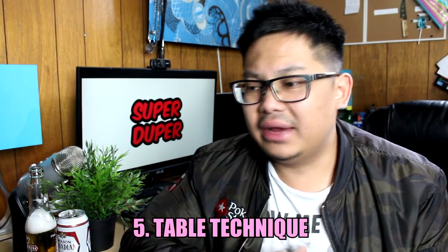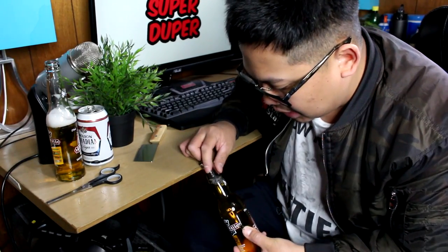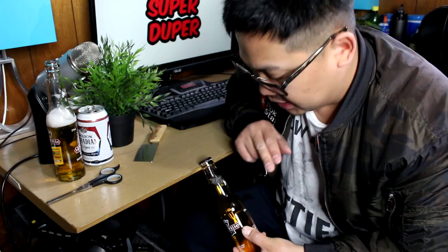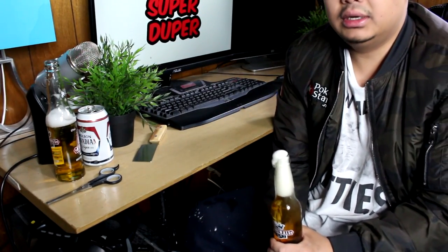Last but not least, the fifth technique — the table edge. Usually at parties you don't have anything to open with, so the table is a great tool. Get a beer bottle, hook the cap onto the edge of the table, and smack below the bottleneck. The cap should pop right off. Here we go!